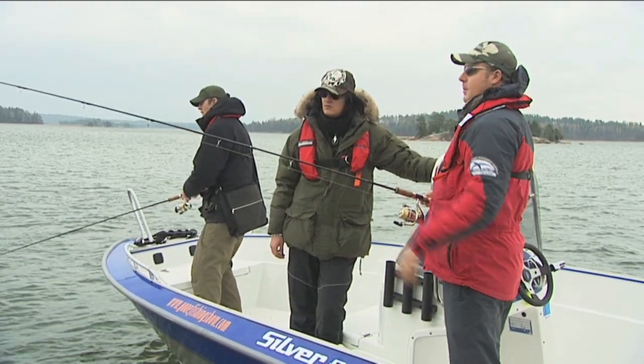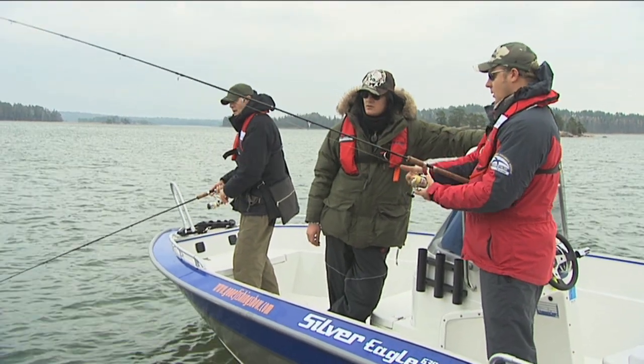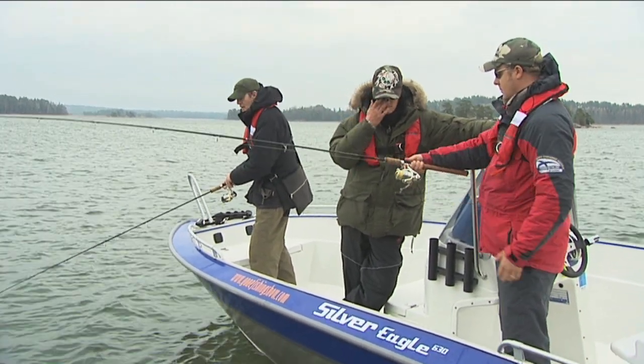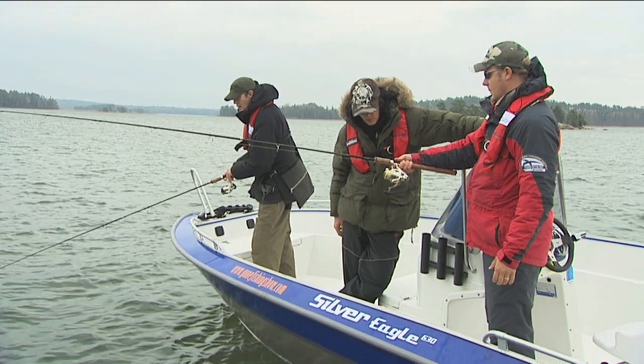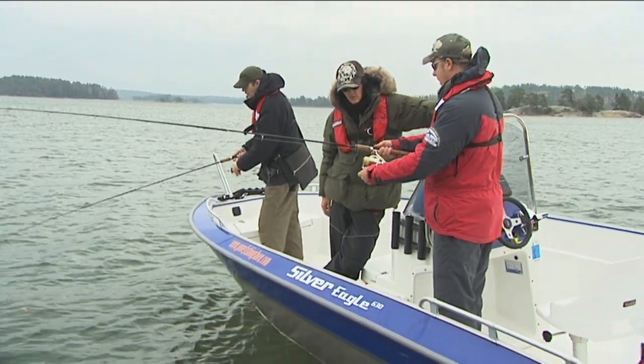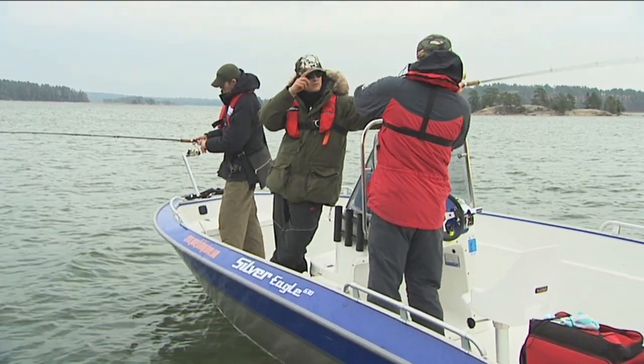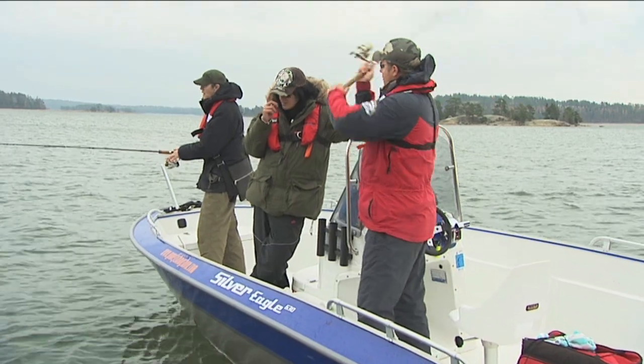So, there would be about 30 centimeters of line lined up like this. You lock the line under your finger like this. Open the reel and take another hand here. Watch your back.